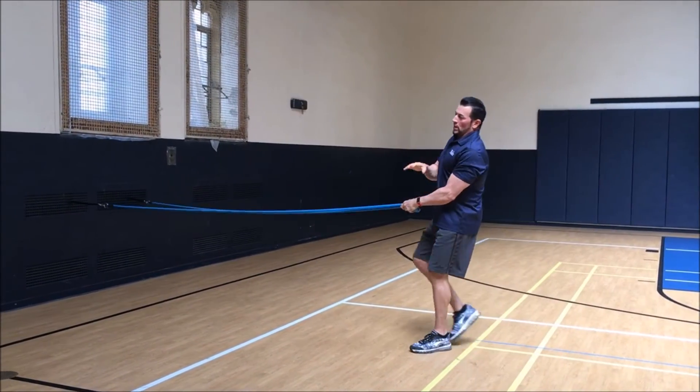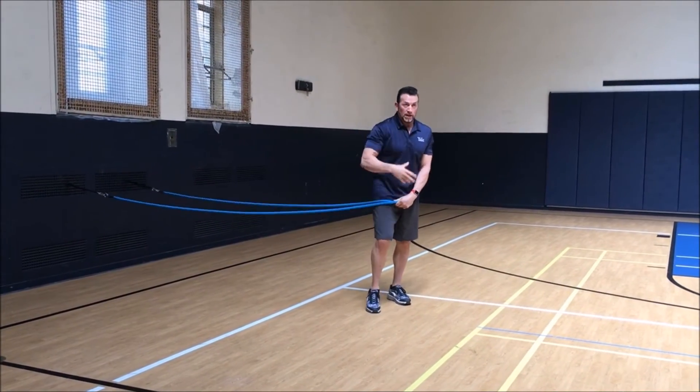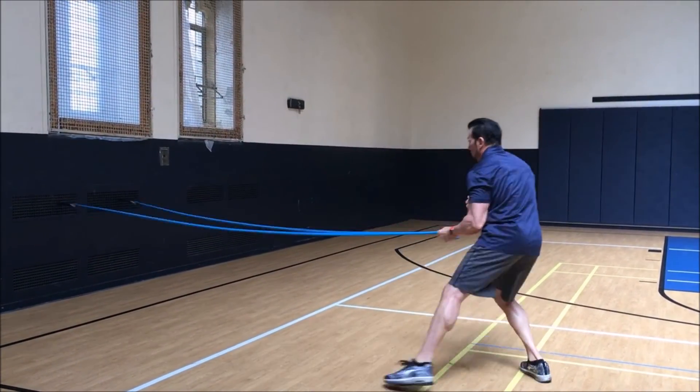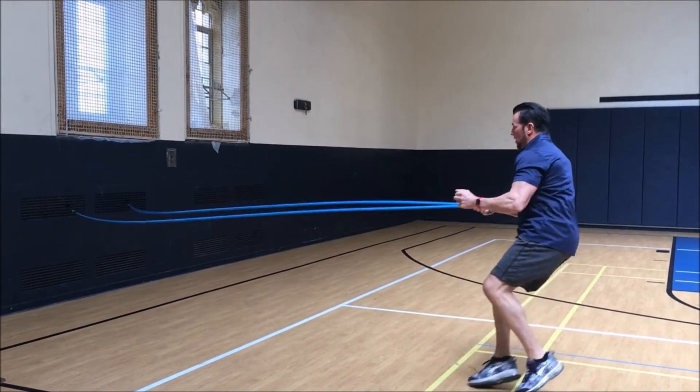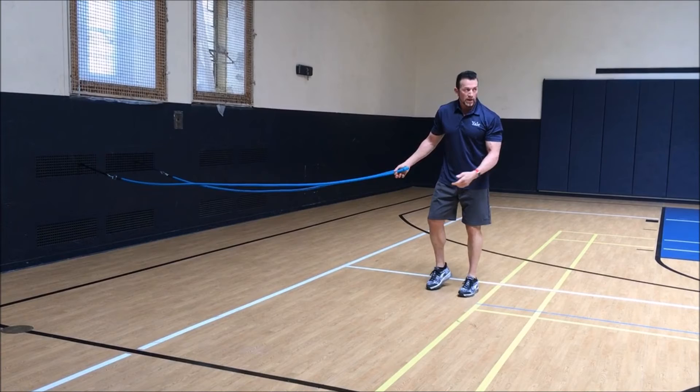Now again, when I say once you learn seven methods, now you're going crazy. You're here, you're here, you're going to sell a lot of fire stuff. There's a lot of things you can do once you learn the methods.